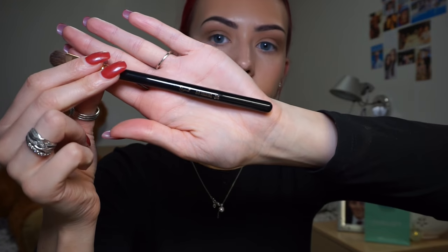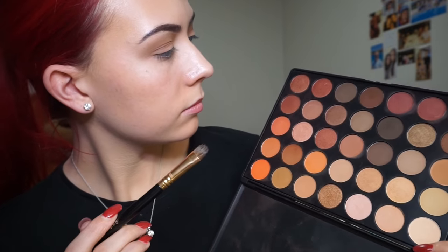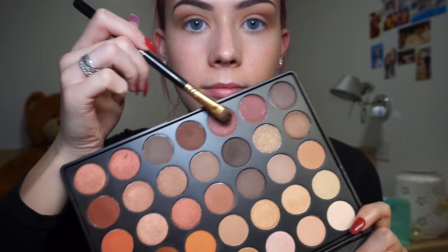I'm going into my Sigma Extravaganza Copper brush kit for inspiration on which brush to choose. So I'm taking my Sigma E55 shading brush, cleaning it up on a baby wipe, and just dipping it into the two burgundy shades in the palette. I'm just tapping off the excess and popping that straight onto the centre of the lid.